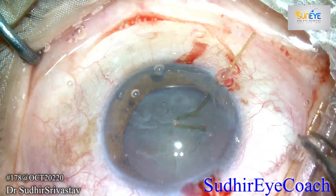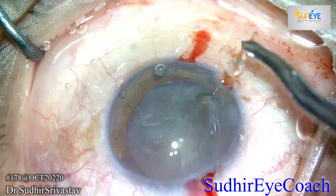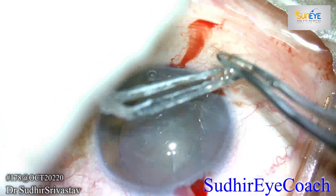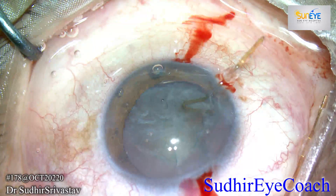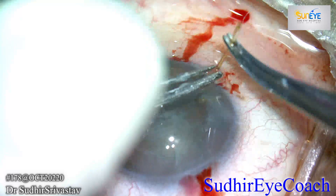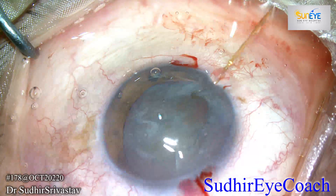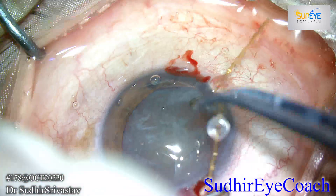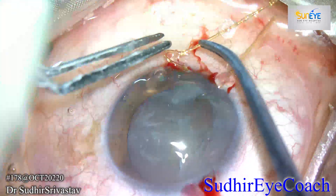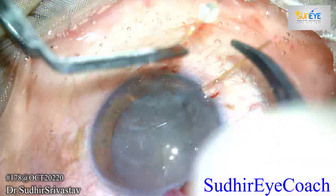Good visualization is very important because you want to see your structures so that you can place them in a proper position. Fill the chamber and place viscoelastics or fluids on the cornea so that you will get proper visualization under the microscope. I secured one iris capsular hook which supported the anterior capsule, then placed another capsular hook adjacent to the previous one.